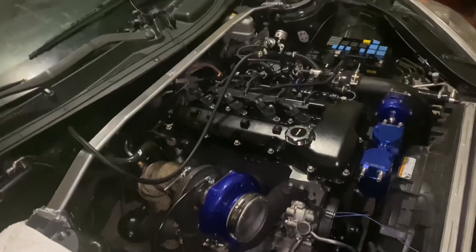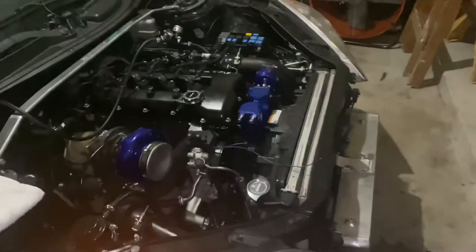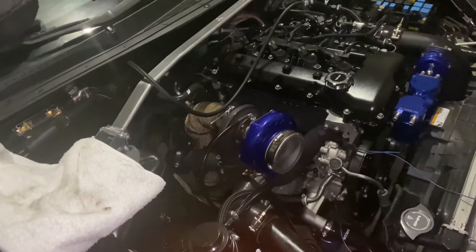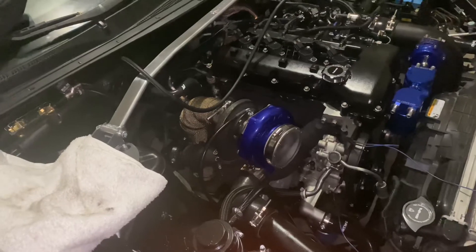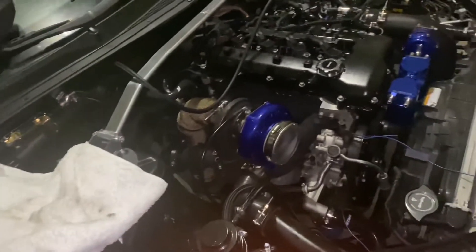That's pretty much all the main sensors for the engine. We're gonna do one more video on putting on the front end, the intercooler, and all the other stuff, and then I'll finally do a startup video for you guys and let you know what else I'm working on before I start driving the car. So two more videos — or one more video — to go, and then we'll start it up.